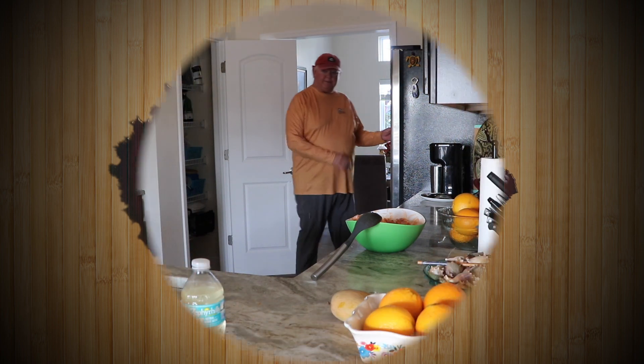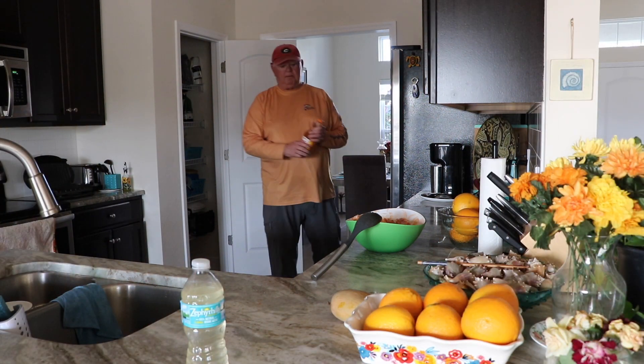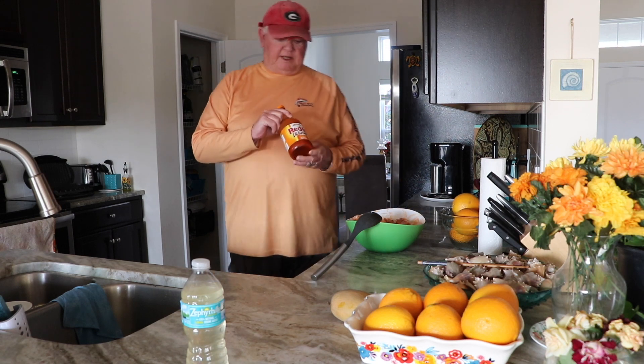Hello, guys. We are going to cook some Marky chicken wings.